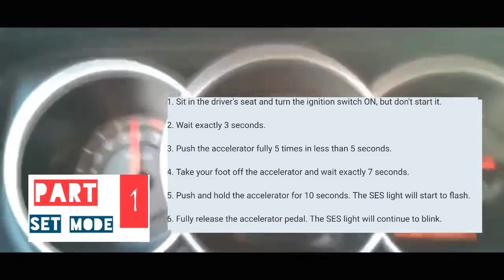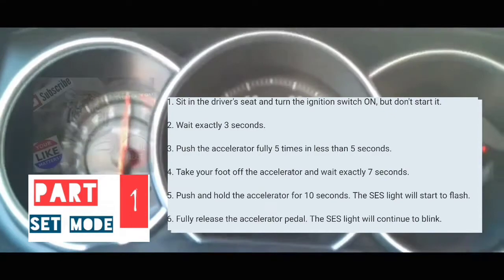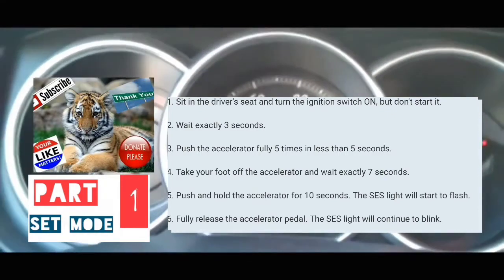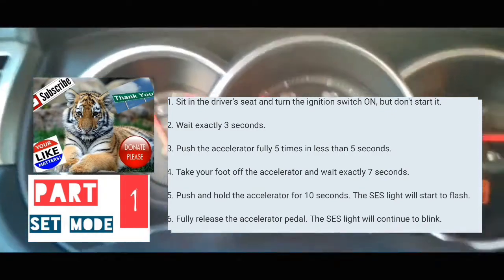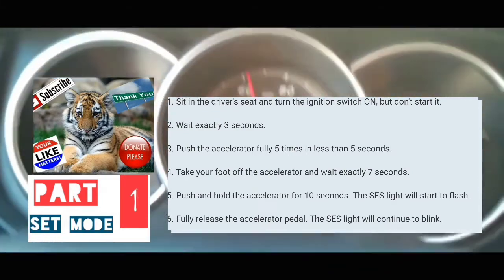At that point, you're going to take your foot off the accelerator. Wait seven seconds: 1-1000, 2-1000, 3-1000, 4-1000, 5-1000, 6-1000. And then you're going to put your foot on the accelerator and keep it there for anywhere from 10 to 15 seconds.